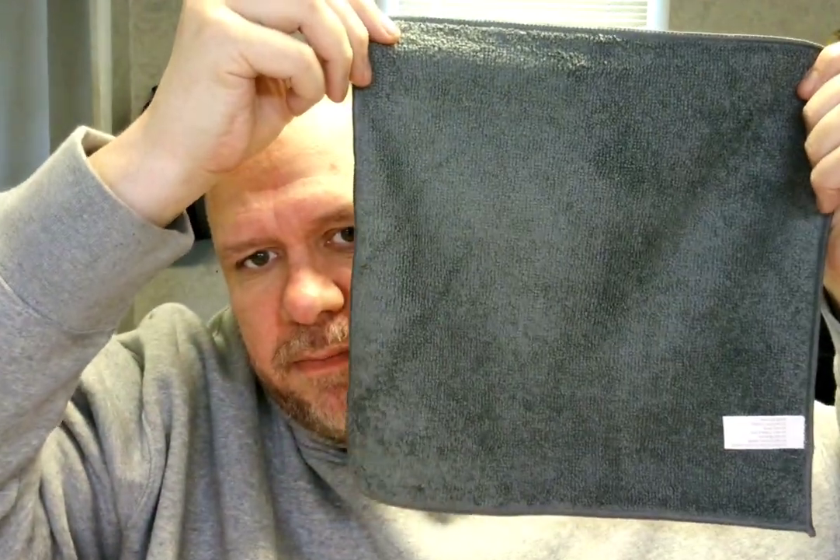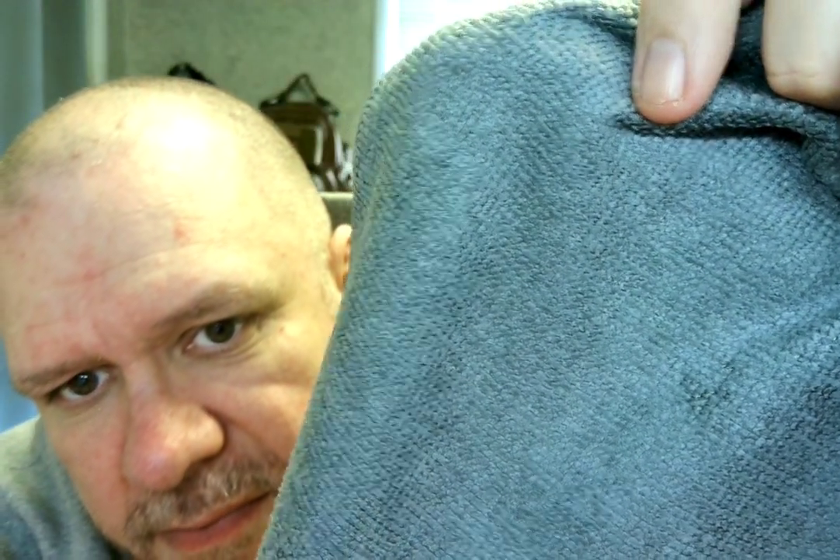All right, look at this. Now obviously I'm not going to pull them all out — I'm going to pull one out and show you what we got here. They're this big, and on one side the material or texture is like that, and on the other side it looks like this — very soft.